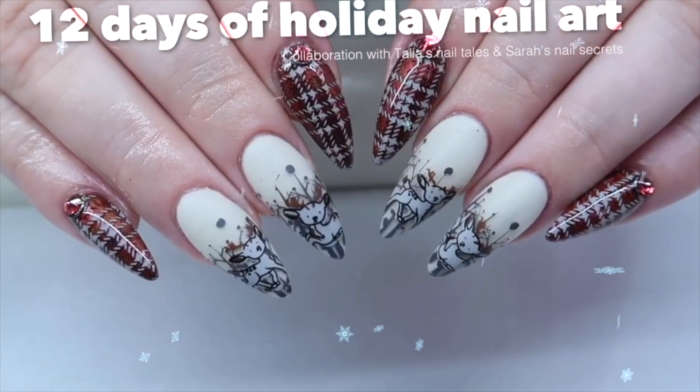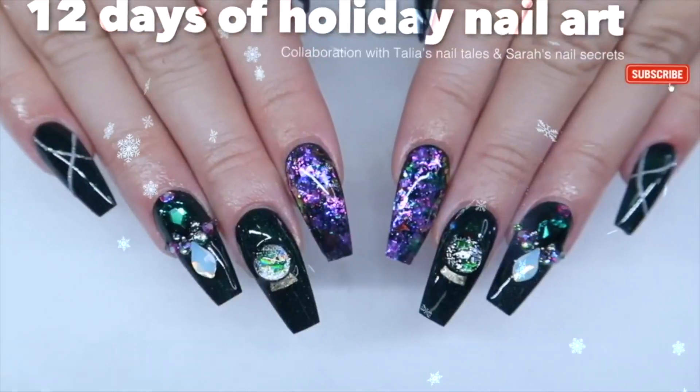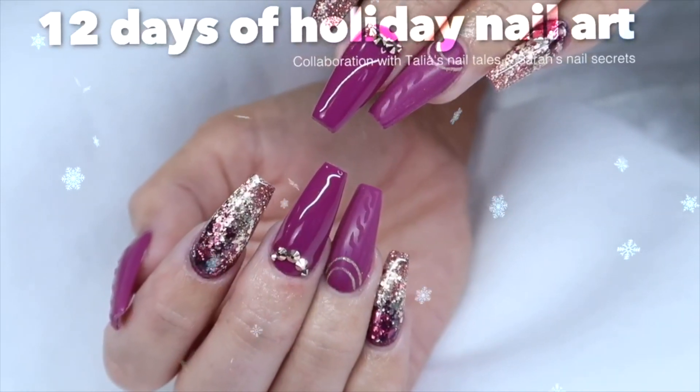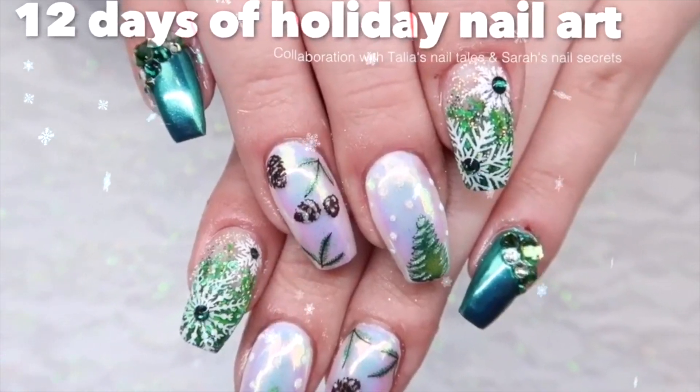Welcome to our 12 Days of Christmas Nail Art Series featuring me, Taliyah, from Taliyah's Nail Tales, and me, from Sarah's Nail Secrets. We had so much fun doing the series last year that we're doing it again with 12 new themes. Be sure to check the description box below for links to last year's videos.